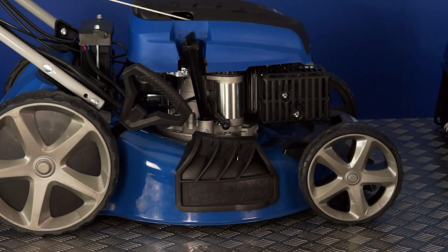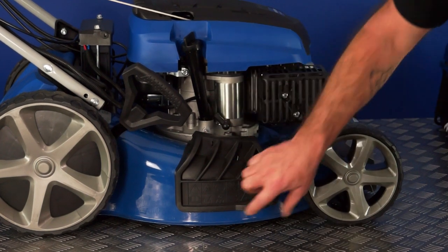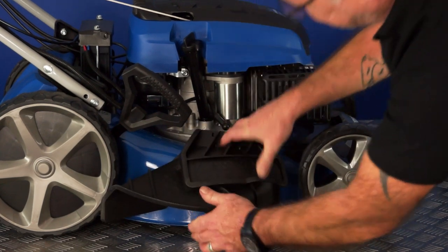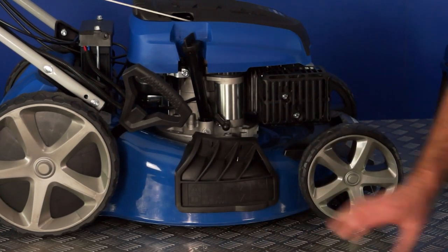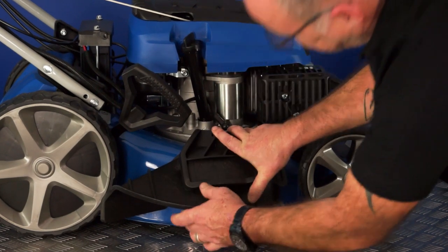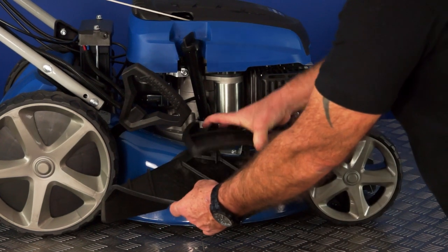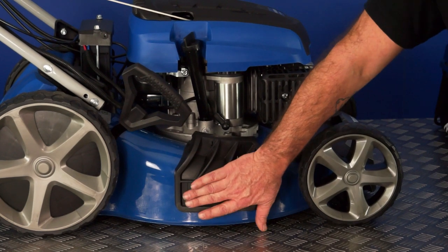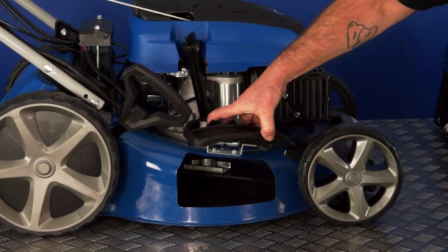To fit the side discharge chute, there are two little locations on the top of the flap that sit on the shiny steel bar underneath. Lift up the protective cover, fit the chute, close the cover and it is fitted. To remove it, simply lift the cover and pull out the chute. Never lift up this cover when the engine is running, as it will give you direct access to the rotating blades, which is very dangerous.